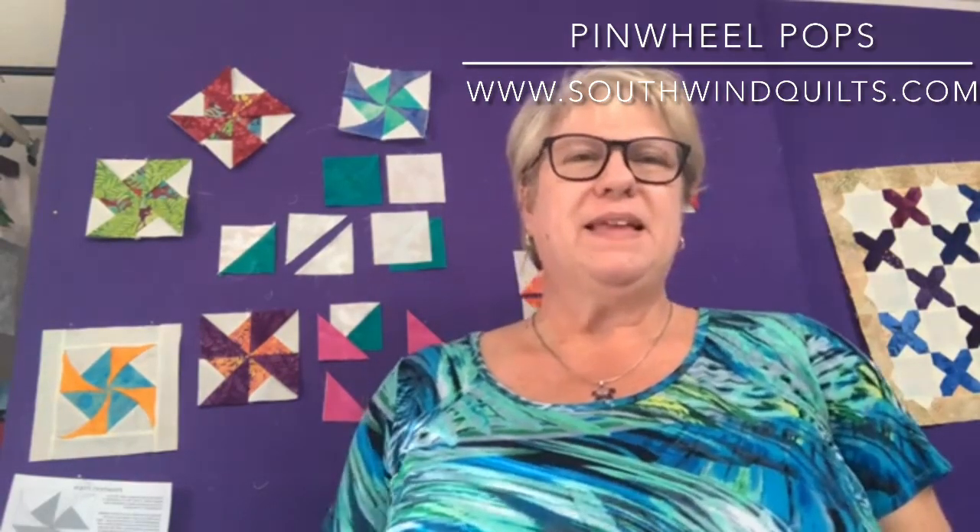Hello everybody, Annette Ornelas here from Southwind Designs and this is another episode of Quilt Snacks. Welcome to my studio today! I wanted to wish you all a happy new year and hopefully this year will get better and better. As quilters, what we do is make things, so I thought this would be a great little project for you guys and a little bit of a challenge.